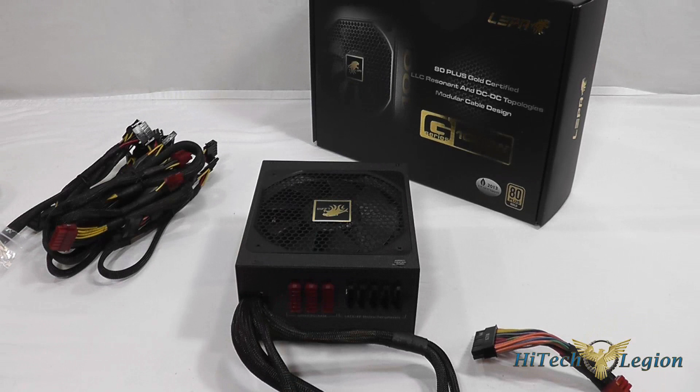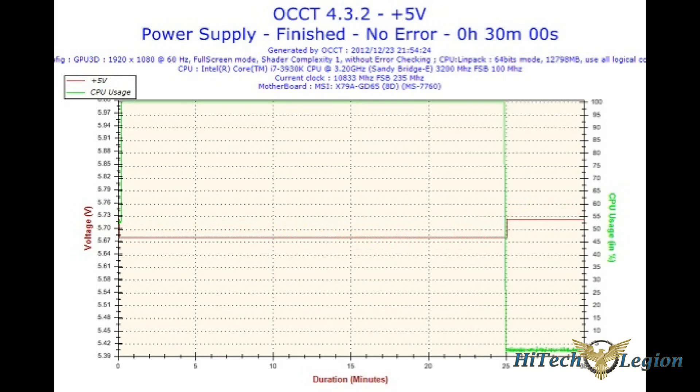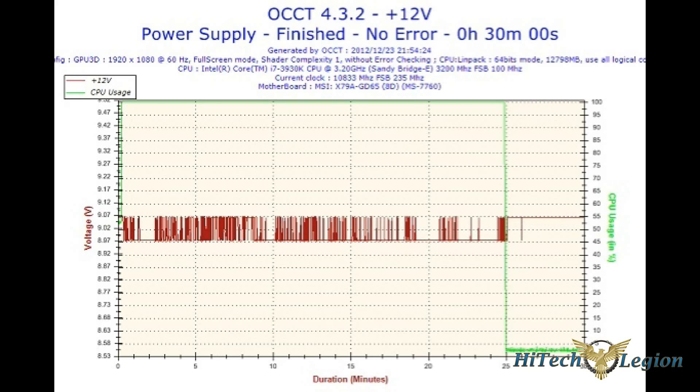We're all looking at efficiency and quality with these builds, and LEPA has certainly delivered with this design — you can't go wrong with the choice. So we're going to award this the High Tech Legion Gold Award. Here we have the graphs from OCCT for the 3.3 volt, 5 volt, and 12 volt tests done on the system. Thanks for watching — I hope you enjoyed this video overview of the LEPA G1000 80 plus gold rated power supply.